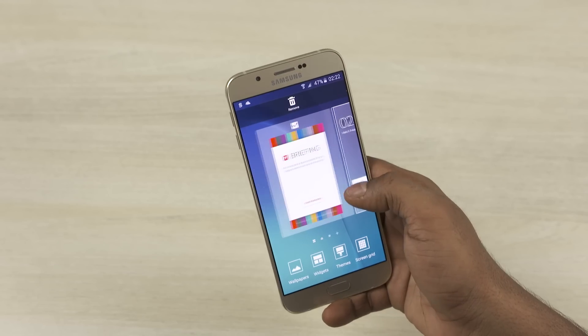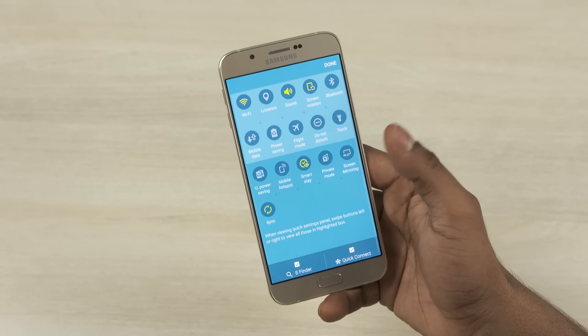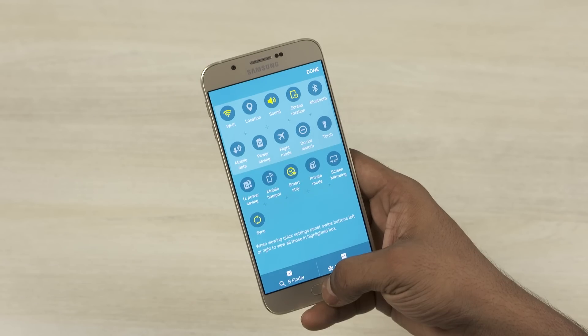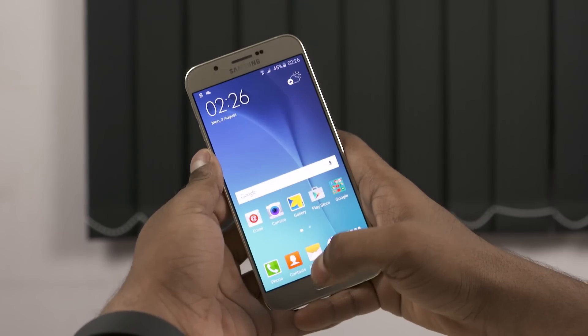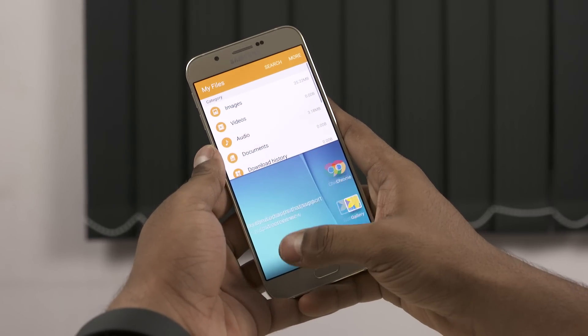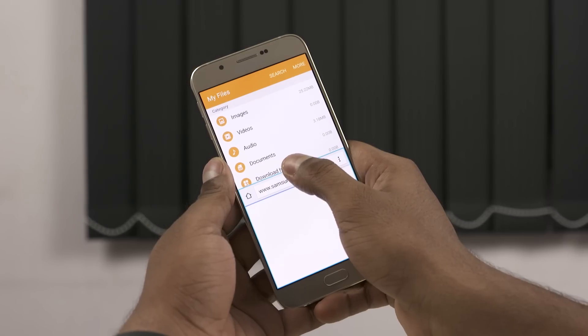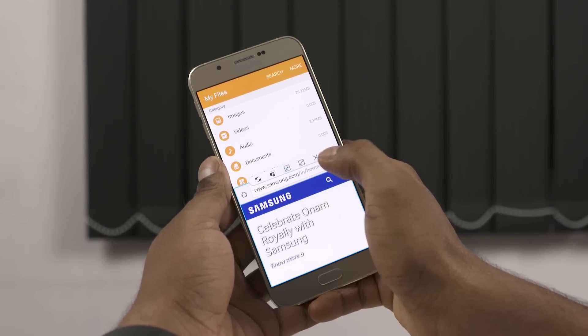Overall, I'm liking what I'm seeing here. There don't seem to be any glaring omissions — auto brightness, haptic feedback, the private and ultra power saving modes, they're all present. Given the size of the display, we even have multi-window onboard. We can resize windows and have them floating while minimized. There's also 32 gigs of onboard storage with support for USB OTG.